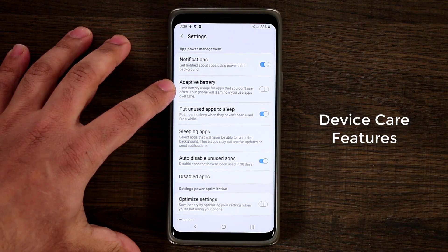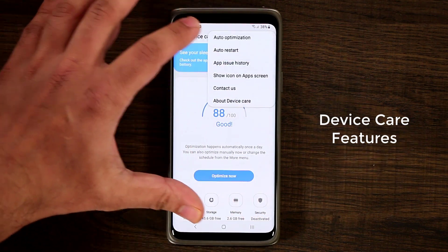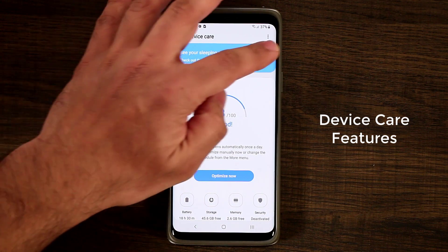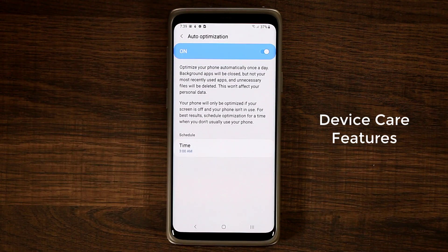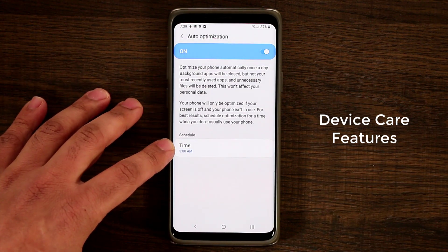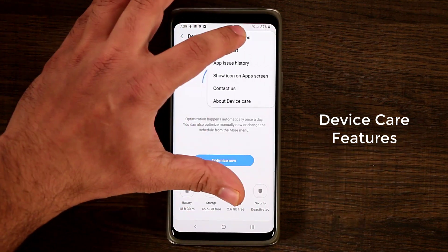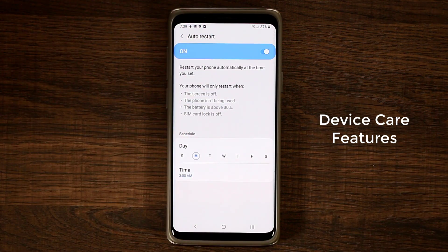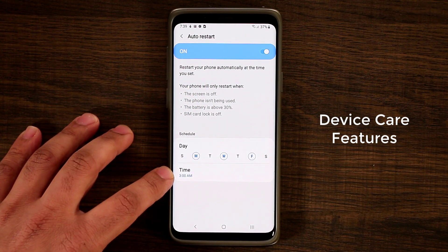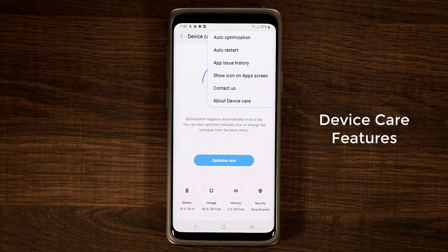In Device Care, go into Battery, tap Settings, and you now have access to Adaptive Battery, which is an Android Pie feature. Back in Device Care you get notification bubbles you can act on, and tapping the optimize button gives you access to Auto Optimization that runs once a day automatically instead of you having to tap it manually. You can also set Auto Restart to restart your phone every 1, 2, 3, or 7 days at a given time for maximum performance.